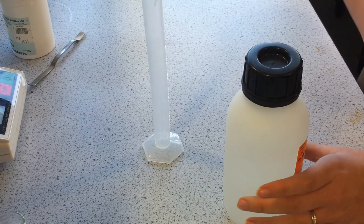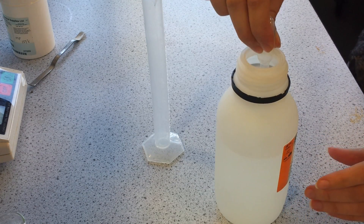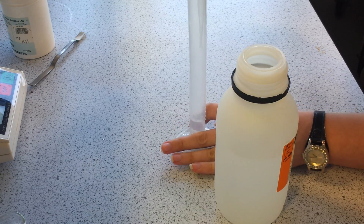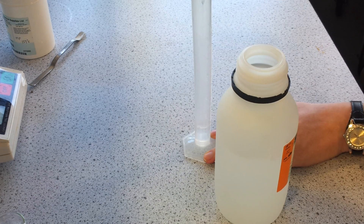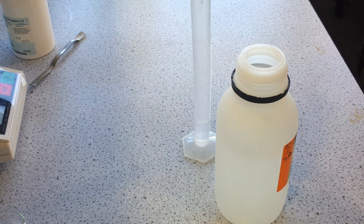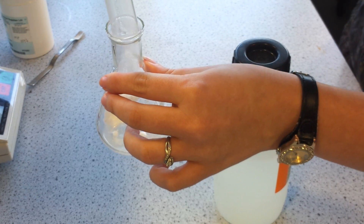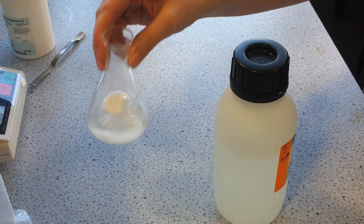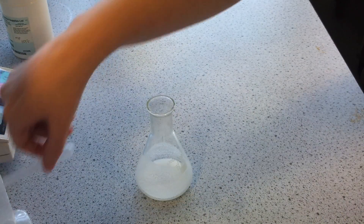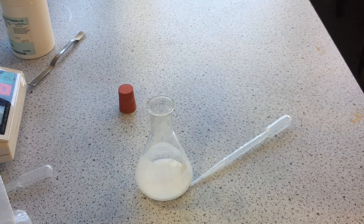And to that you need to add 6ml of acetic anhydride. The acetic anhydride has gone into the salicylic acid, and then finally we're going to add about 6 drops of phosphoric acid.